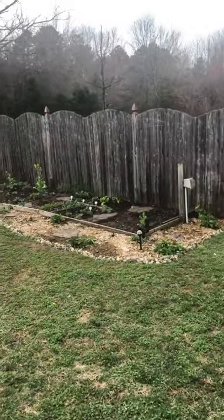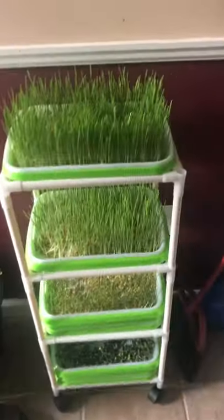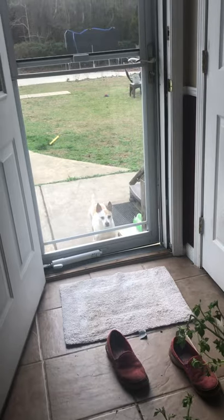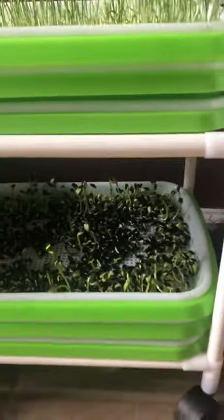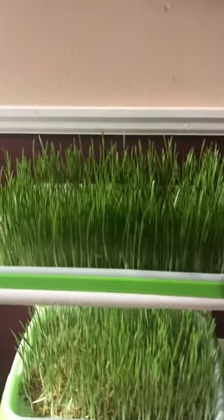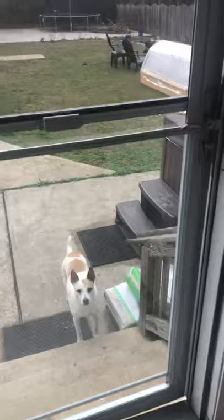Before I get started with everything that's growing, I'm going to take you into the house to show you some things — some potatoes I was growing from the grocery store, some wheat grass, barley grass, and sunflower seeds. I'm sprouting those to juice them for health reasons, to increase my overall general well-being.